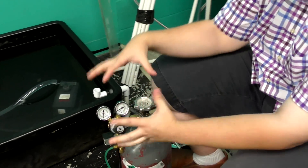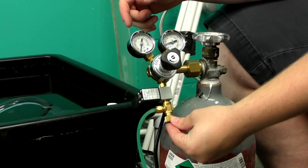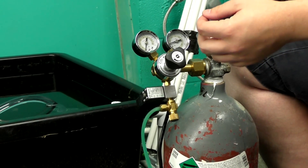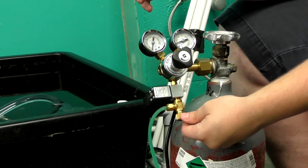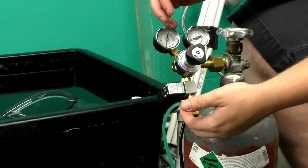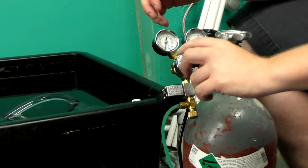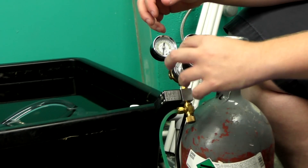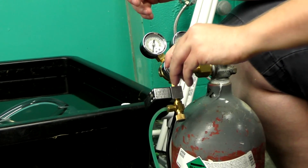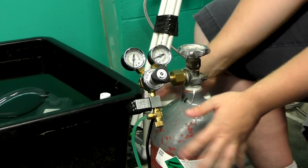At the bottom of the assembly we have a needle valve — a very fine adjustment valve. You might turn it five times to go from one bubble per second to five, whereas the main pressure knob might be the difference between 50 and 500 PSI. So this is your fine operating pressure control.